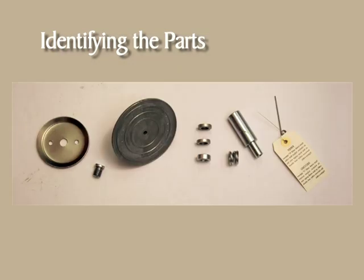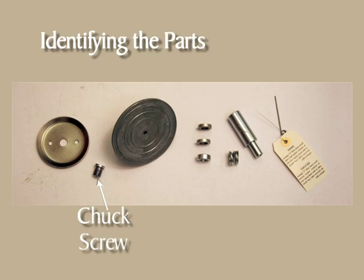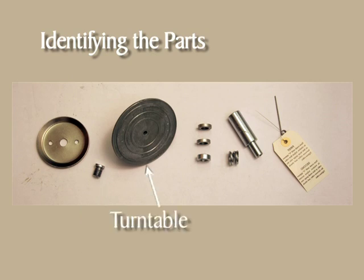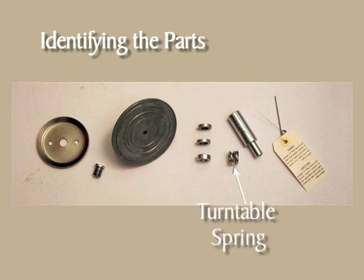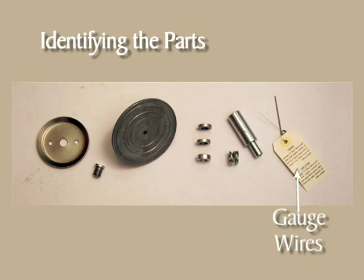Although only one is shown here, there are two sizes of chuck that come with the sealer — one for one-pound cans, the other for half-pound cans. Then there's the chuck screw, the turntable, the turntable spacers, the turntable spring, the turntable extension, and the two gauge wires.